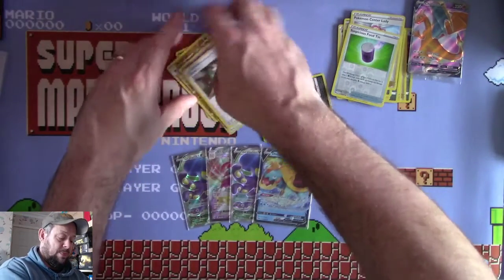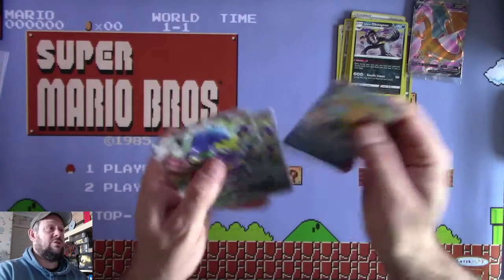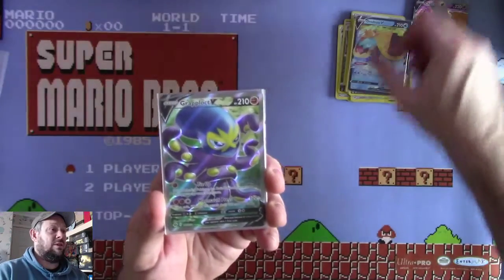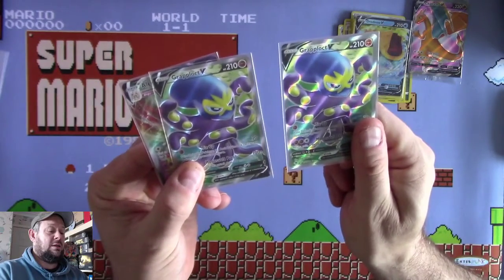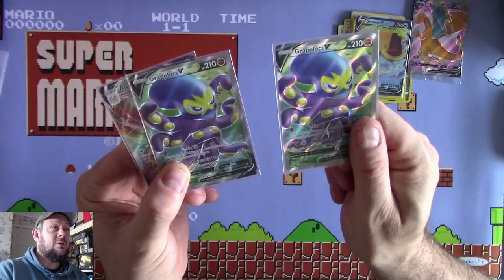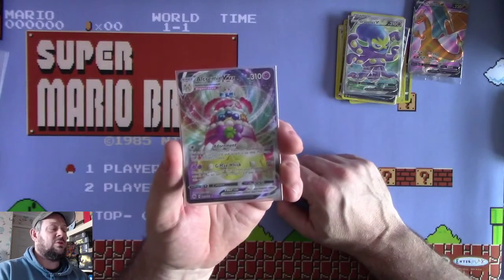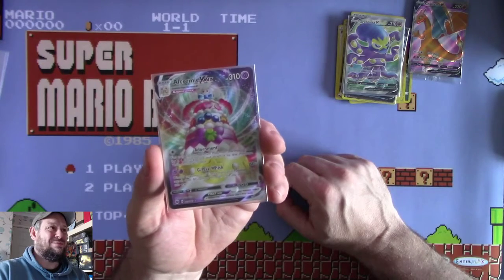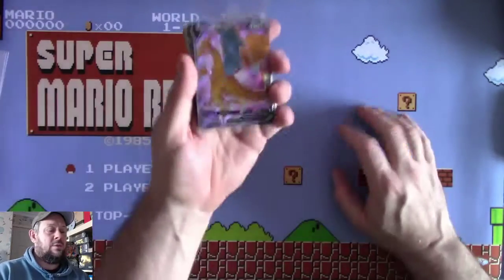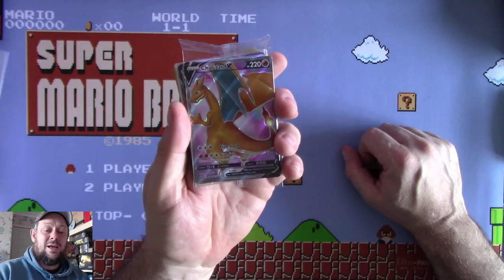Let's go through the hits: Tragnaw - seems fairly common, one of the ones you'll probably see quite a lot. Grapploct V and his mate Grapploct V - I love Grapploct, he was one of the ones in my team in Pokemon Sword. And another Alcremie VMAX - all I've got to do now is find a couple of Alcremie Vs and I'll be able to play her. Thanks for watching - we didn't hit the Charizard, but as you all know we get the Charizard anyway. Five big hits out of these Elite Trainer Boxes seems pretty good to me.